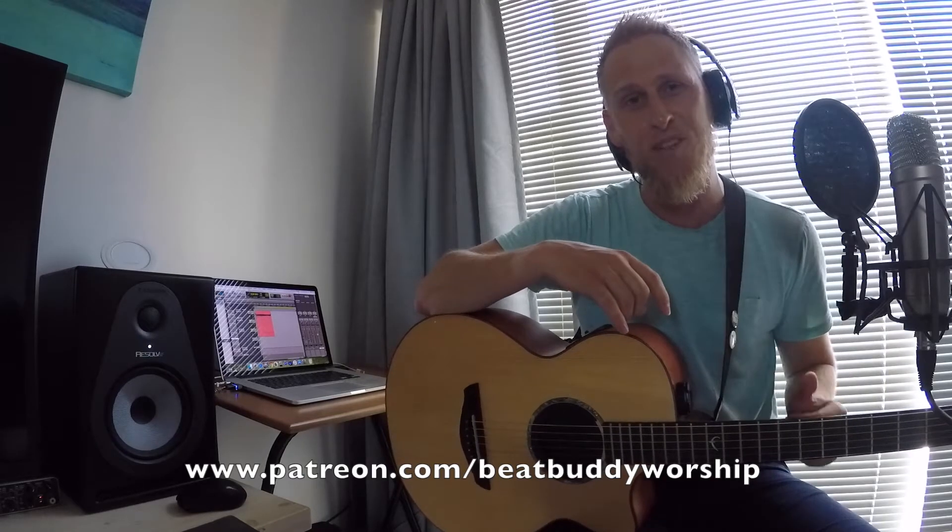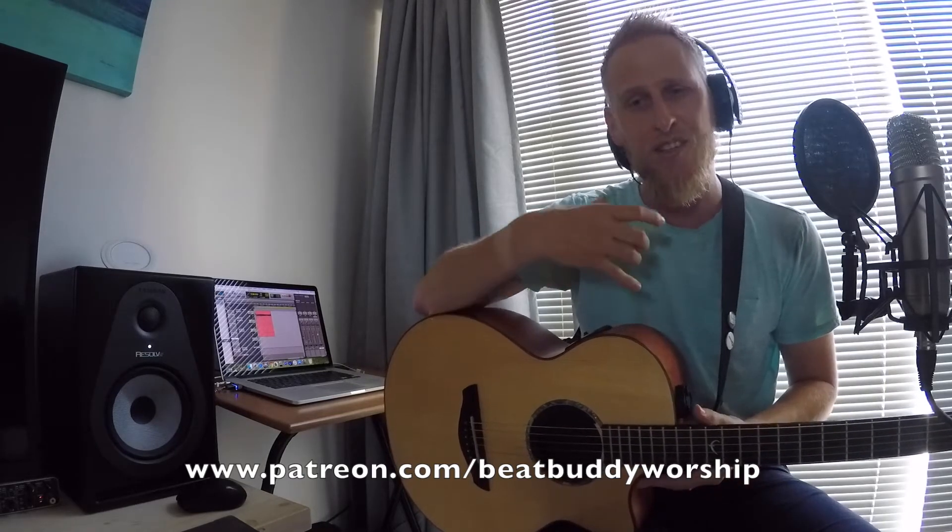I always give my beats out for free. My heart is to help all the other praise and worship leaders who use the BeatBuddy to get all the stuff. Everything I create I will always give out for free. But if you can't wait for me to eventually do a song that you maybe want, then this is your opportunity — check out the page. Let's get into the song.